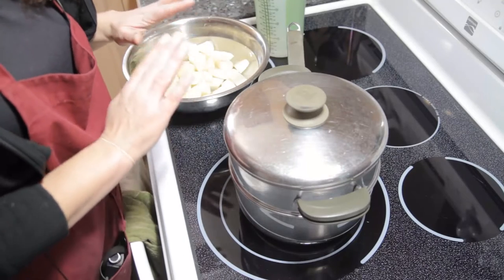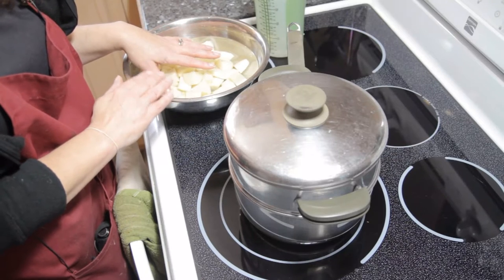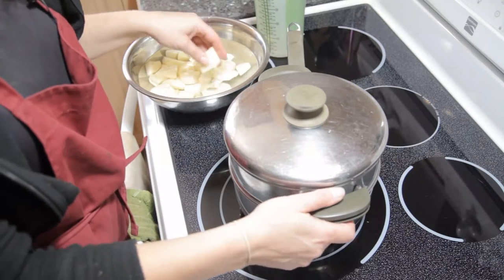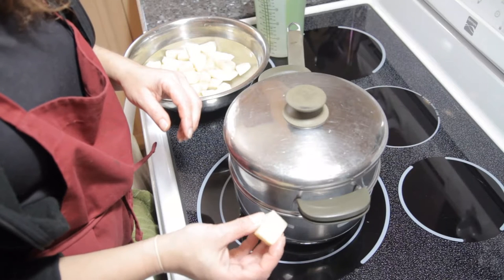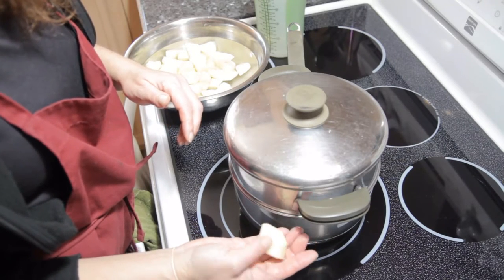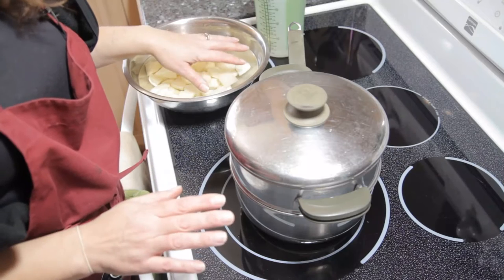To prep our potatoes we peel them — some people like to leave the peel on, that's fine as long as you clean them really well — and you cut them. You don't need to have them very large. You can cut them about this size and that's fine; that'll make them cook a little bit faster. Just make sure they're all about the same size.